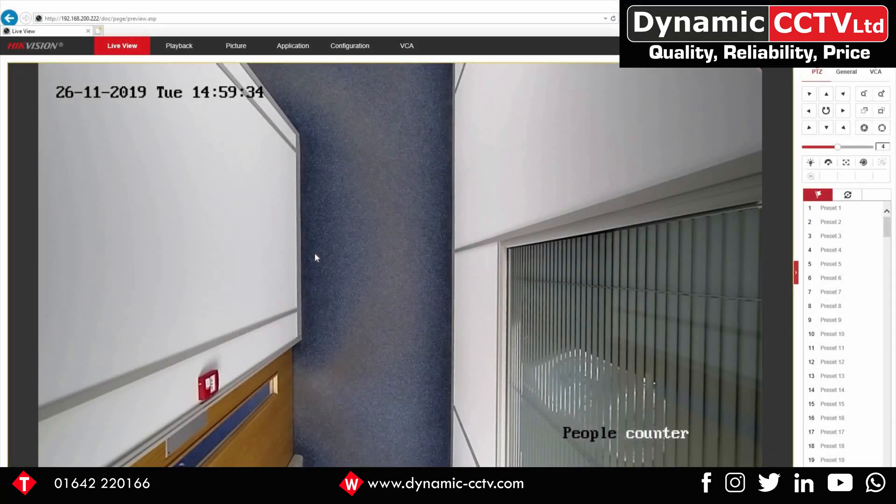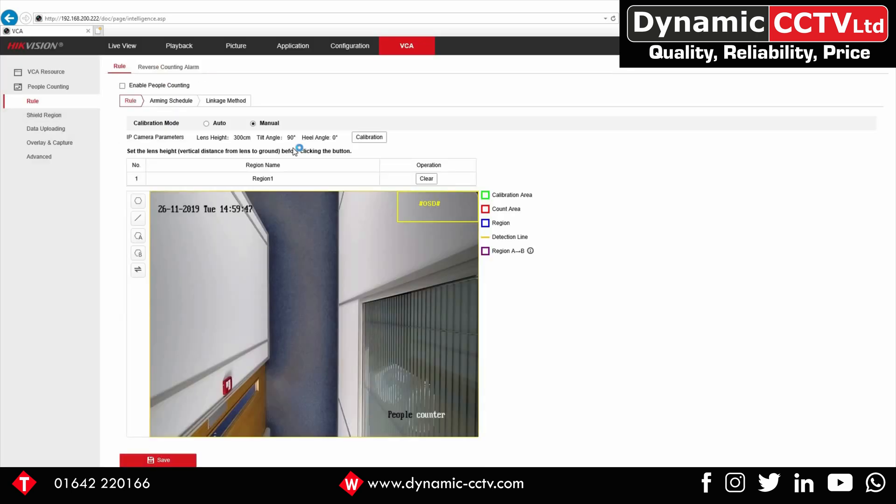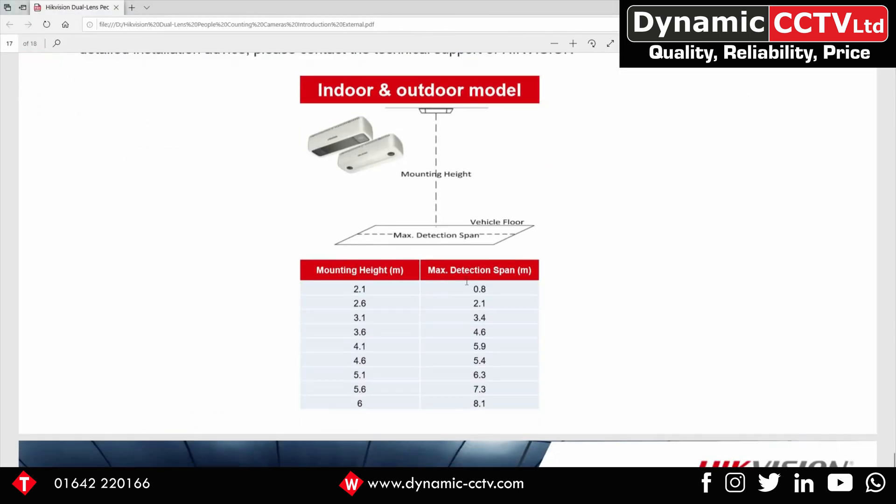Setting up the people counting camera is a fairly easy process. First, click on the VCA tab to bring up the basic config, then select Rule. There are two ways of doing this: automatically or manually. First you need to know how high your camera is. Based on our settings available on our website, you can see the mounting height and the detection area you're going to achieve from that mounting height. Ours is roughly about 2.3 meters.